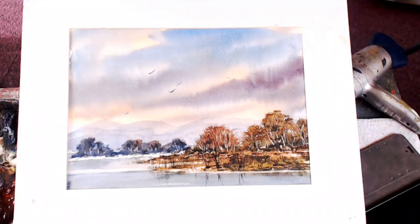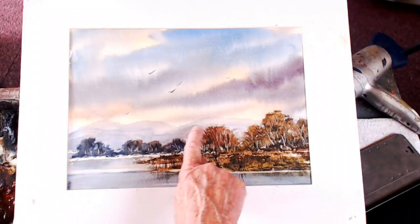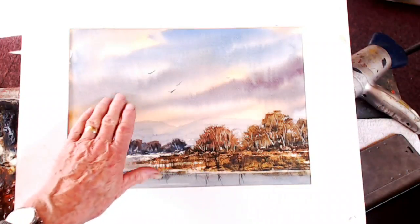Hi folks, this is a demonstration for Patreon. It's on the Fabriano studio practice paper, that's why you get these sort of marks if you're not careful. Not a great painting, but the sky I quite like — that's come out quite well.